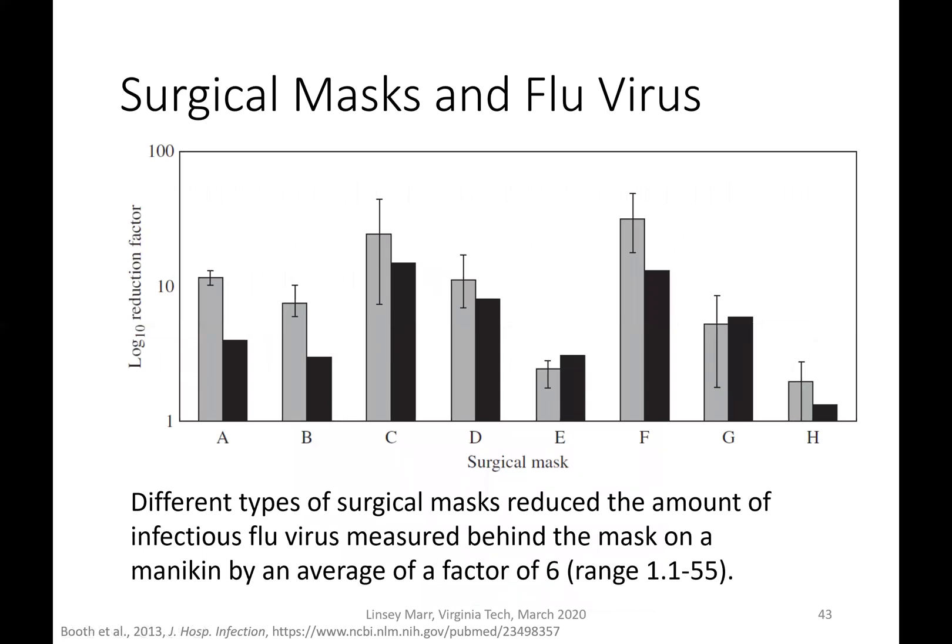There have been studies on the efficacy of masks for disease transmission, especially for flu virus. This study looked at several different types of masks and measured the amount of flu virus behind the mask versus in front of it. The y-axis shows the log reduction factor. The different types of surgical masks reduced the amount of infectious flu virus measured behind the mask — placed on a mannequin — by an average factor of six.